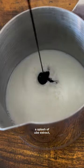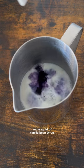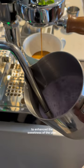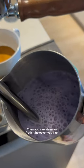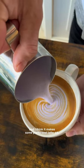I got milk, a splash of ube extract — and be careful not to get it on your hands because it stains like ink — and a squirt of vanilla bean syrup to enhance the sweetness of the ube. Then you could steam or froth it however you like. It'll turn into this nice lavender pink color, and I think it makes some pretty cool latte art.